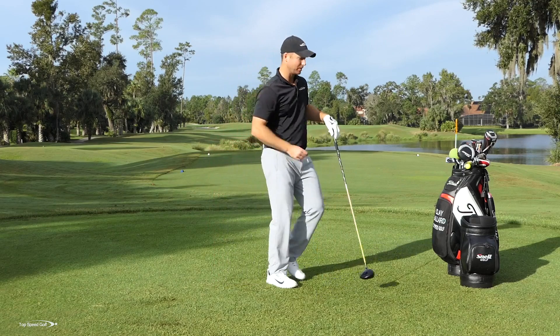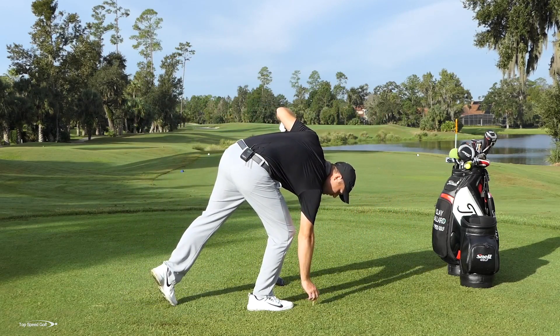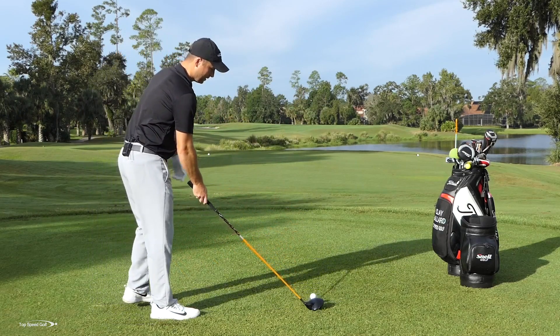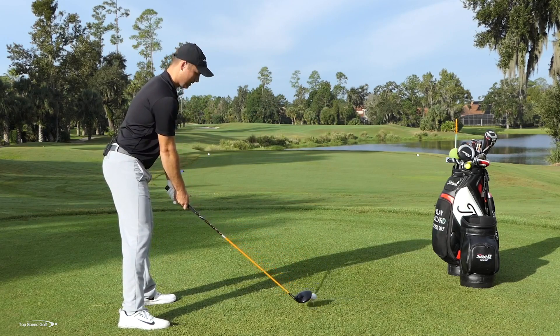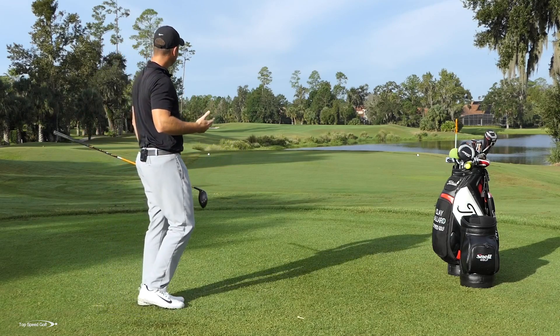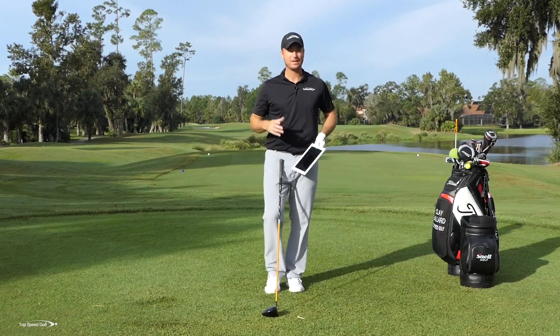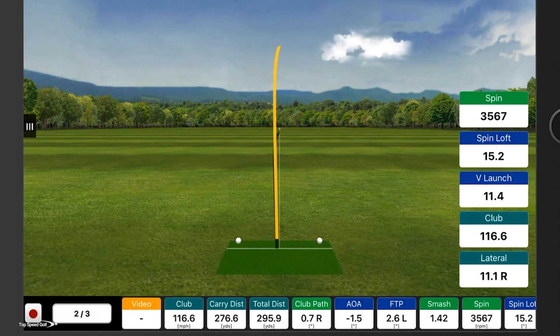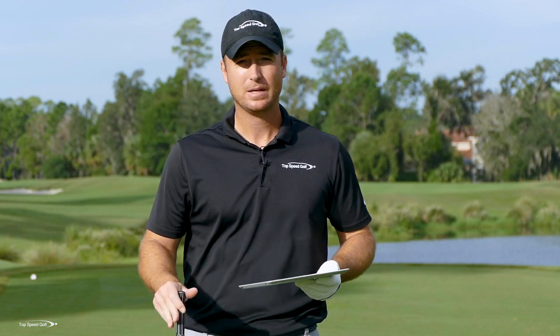Now let's hit one with normal grip length and see how much distance we gain or lose. I believe I swung 113 or so when choked up and hit it 313. Let's see if I can get more swing speed. Club head speed was 117 — three miles an hour extra — but 276 carry, about seven yards shorter. 295 total distance — almost 18 yards shorter on that one, even though my club head speed was higher. So if you're having a tough time hitting it solid and controlling where the ball goes, just choke up on it a little bit.